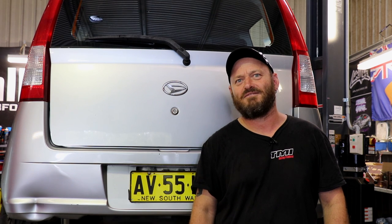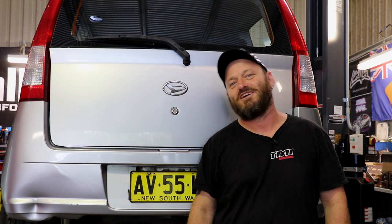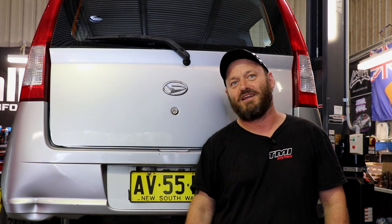Welcome back to the Skid Factory. We're still working on the Daihatsu Charade. This thing anyway. Got a bit to do still — it hasn't finished itself while I wasn't looking. I've got a bunch of Speedflow AN fittings to do the turbo plumbing, we'll get into that.